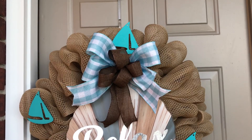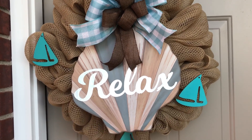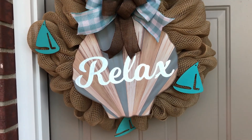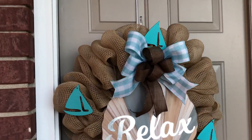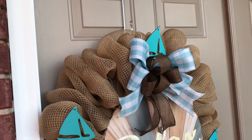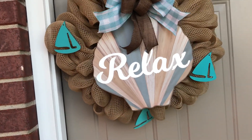Make sure your bow loops are fluffed, your tails are going the right direction, and your bubbles are all nice and fluffy. And here it is, guys! You'll have to let me know what you think. I hope you enjoyed this tutorial. Please give this video a thumbs up if you did, leave me a comment, and if you have not subscribed, I would love to have you as a subscriber.